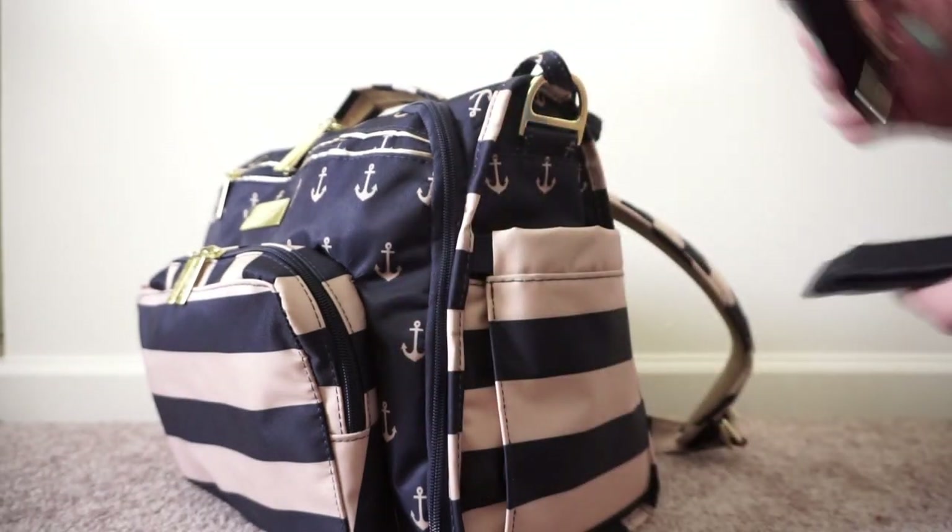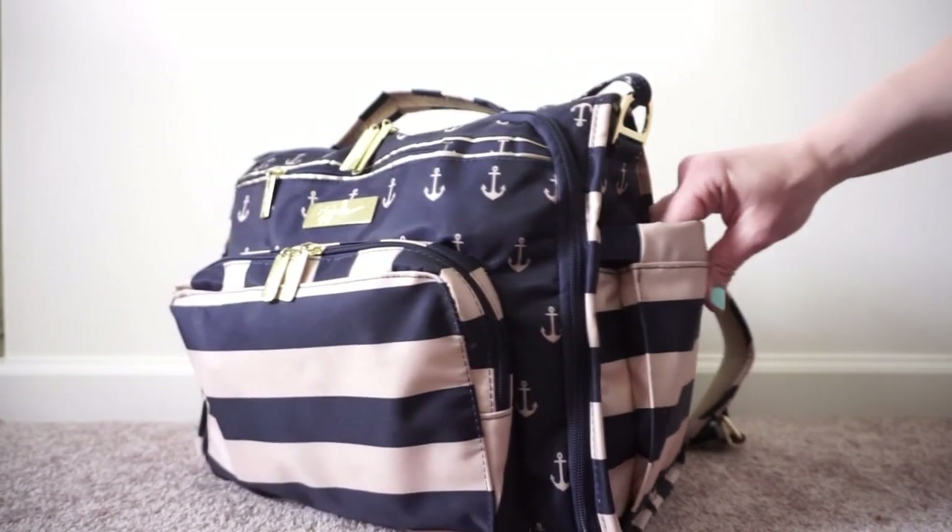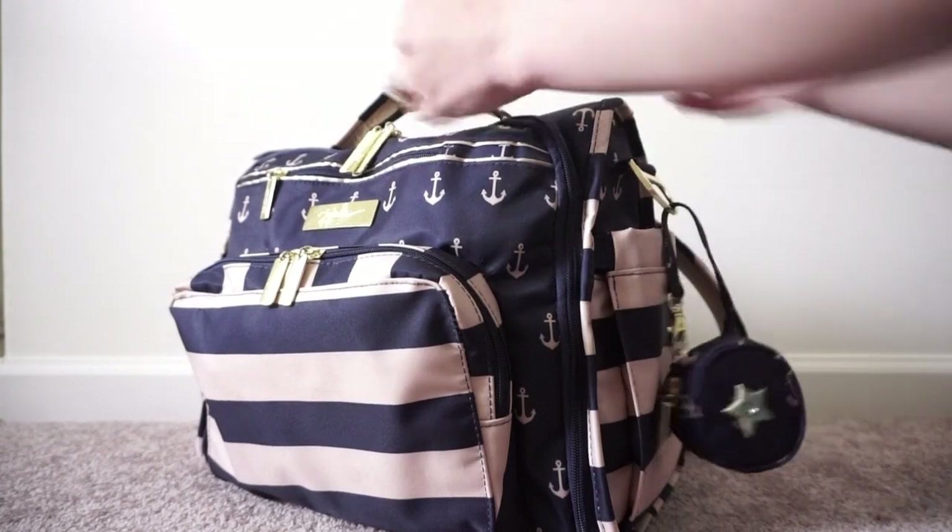I actually had my bag on the stroller the whole time we were at the zoo and it worked out amazing. A lot of things that I would normally pack in my bag, if I was going to the zoo, ended up in the stroller organizer on the stroller. But everything else stayed in here.